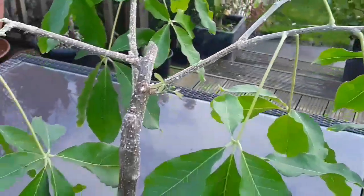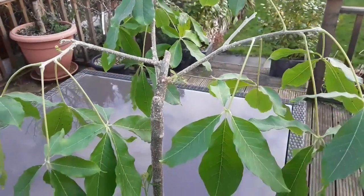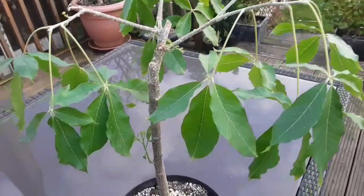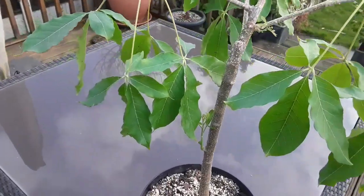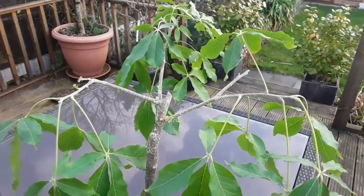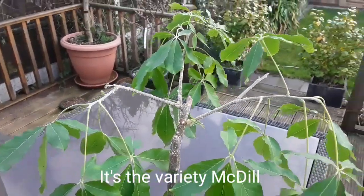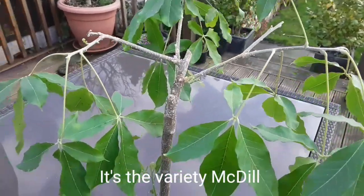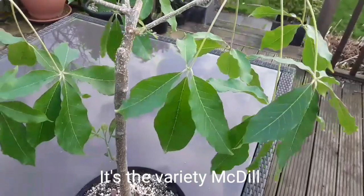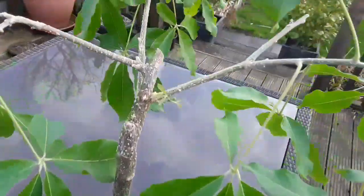Hello everyone, it's Bret here, Lionheart84. Let's get that focused in the right place. Today we're having a look at one of my two grafted white sapotes. I can't remember if this one's the Macdill or the Wilson — I'll have to look at my lists later and see which one I got first. Excuse me, croaky throat this morning.